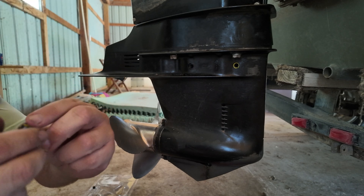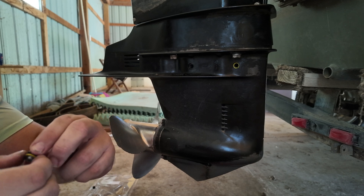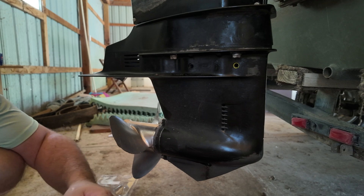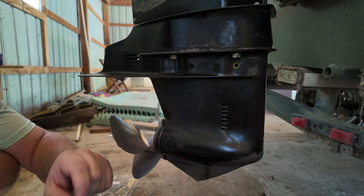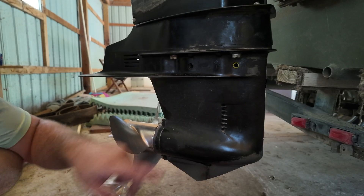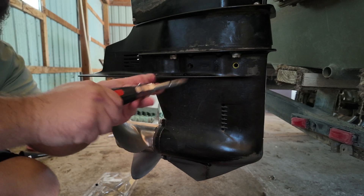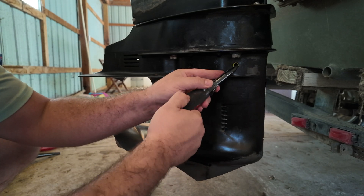Now, take your old seals out. If you've got new ones — like if you are following the video where I changed the entire pump impeller — your kit will come with new seals. Go ahead and remove all the seals. Look up in here — you can tell that some of these seals are still stuck in there, so we just want to get them out.